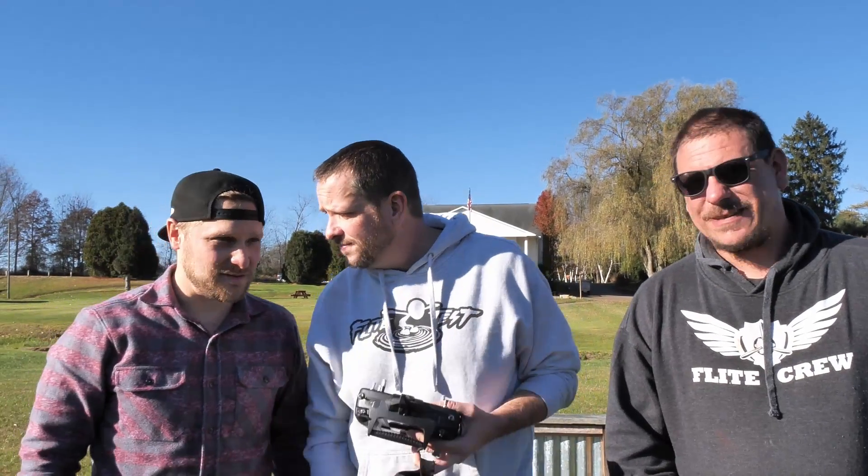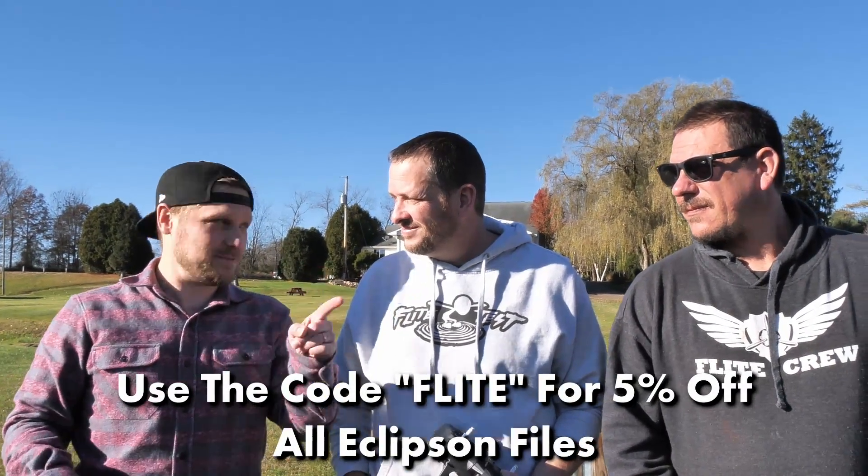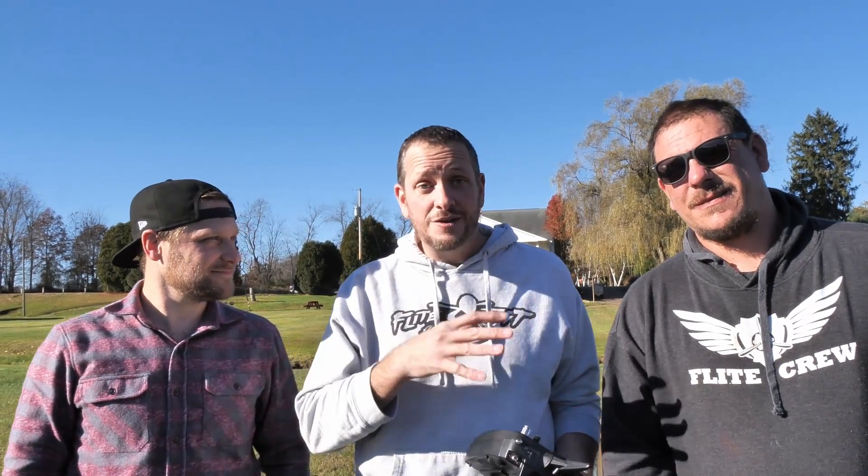Thank you so much for being part of the Flight Test Family. This Pathfinder is literally out now — just came out — so you're going to want to check the link in the description below. Use the code FLIGHT to get 5% off all the models, but specifically this one. We're going to put a link down to all the electronics you need to make this experience the same way. Make sure you hit that like and subscribe button. We'll see you next time.